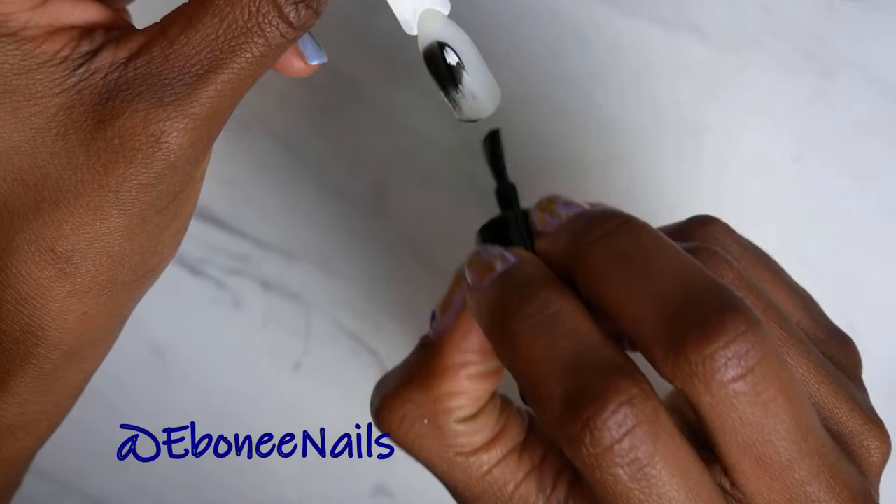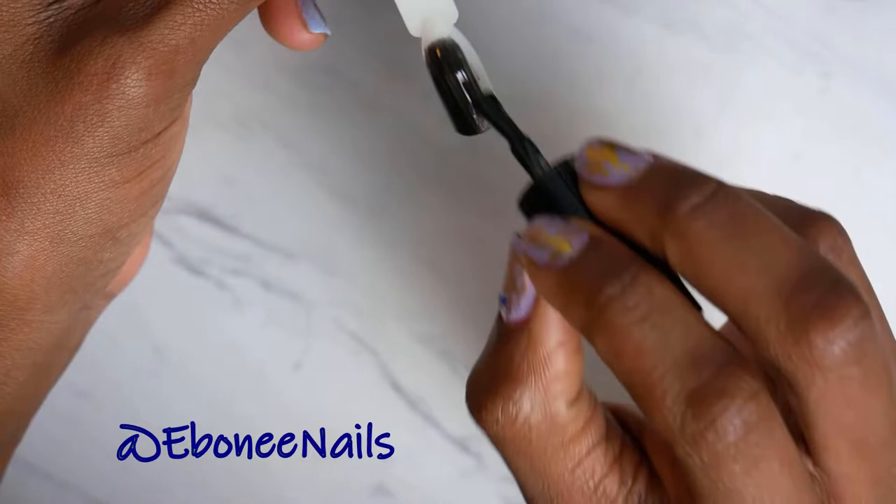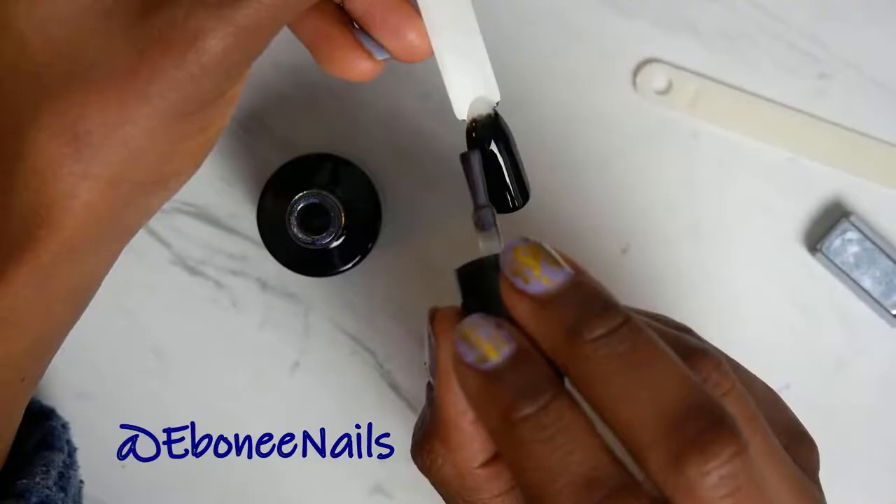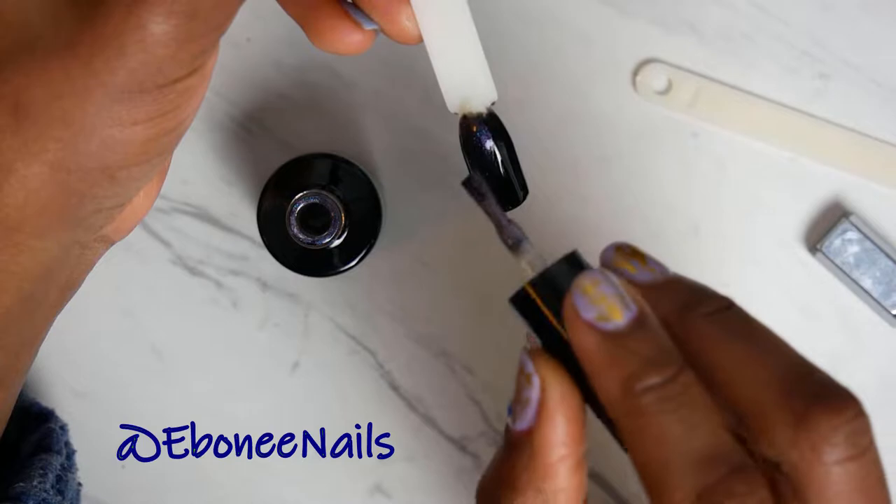So right here I'm trying out the black — that's number 324. This one is not jet black; you do need two coats for this one. I could say use it for like Halloween or something because it's like that off-black. Some people know what I'm talking about.